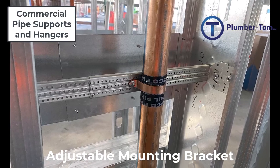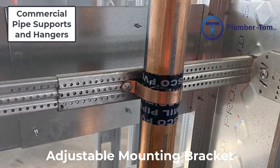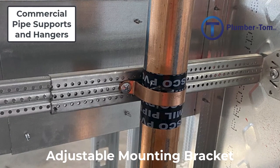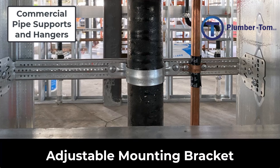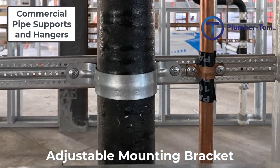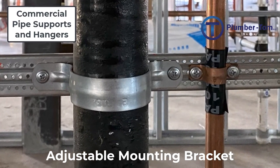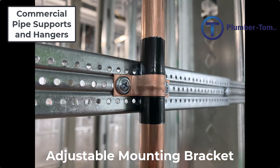The clamp is secured to the bracket using self-tapping metal screws, and these two-hole straps must be specific to the type and size of pipe. Here we have an example of a cast iron pipe supported by a two-inch two-hole strap, and a smaller half-inch copper tube supported by a half-inch copper two-hole strap. Notice that the copper pipe is once again protected from touching any steel metal to avoid electrolysis. These brackets can be used to support either drains or water lines in a commercial building.